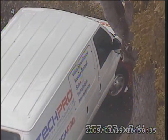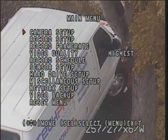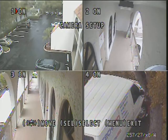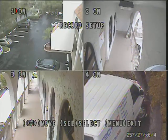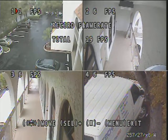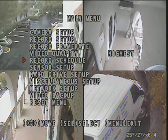In addition, this unit has many different features available. In the menu, you can do your camera setup or turn your cameras on or off. You can also do your record setup — right now it shows all four cameras are recording. You can select the frame rate you want to record at for each channel, and you can also go in and check your quality.